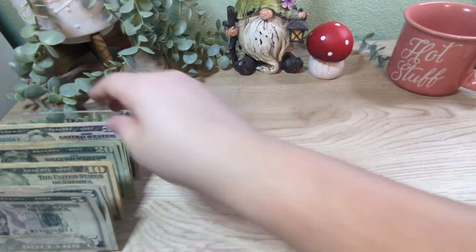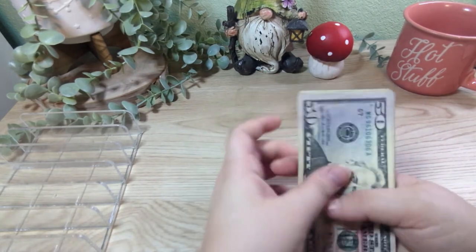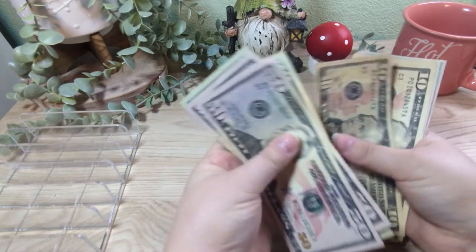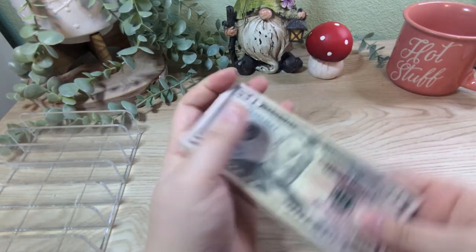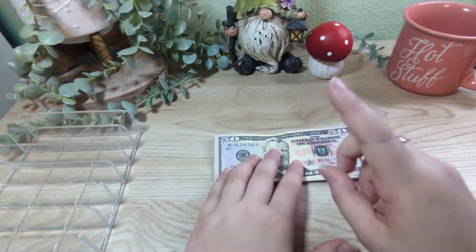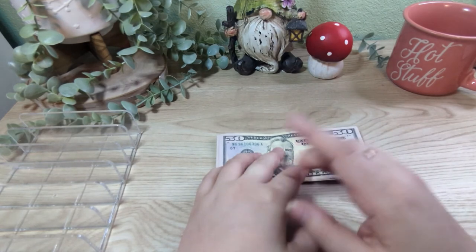And that is everything we're pulling out. Let's count and see how much we were able to save for the chickens. So that comes to $255. And then again, for the $1 savings challenge and the $5 challenge we have an extra $57, so that would put us over $300. We might do that.